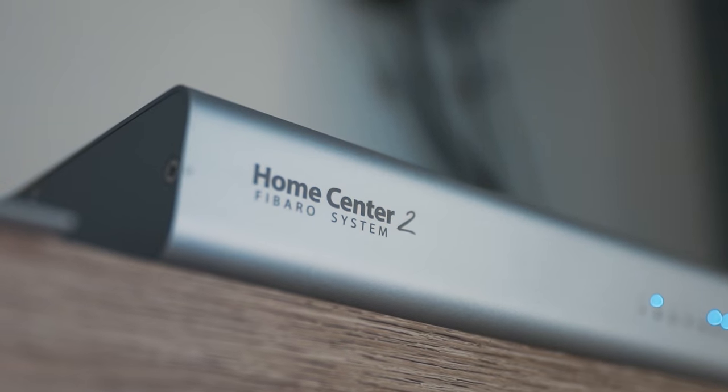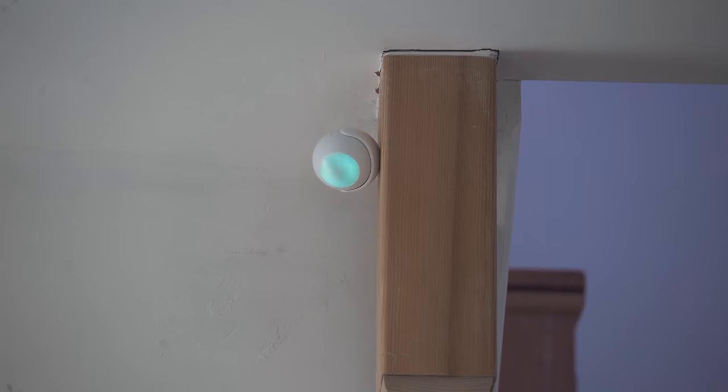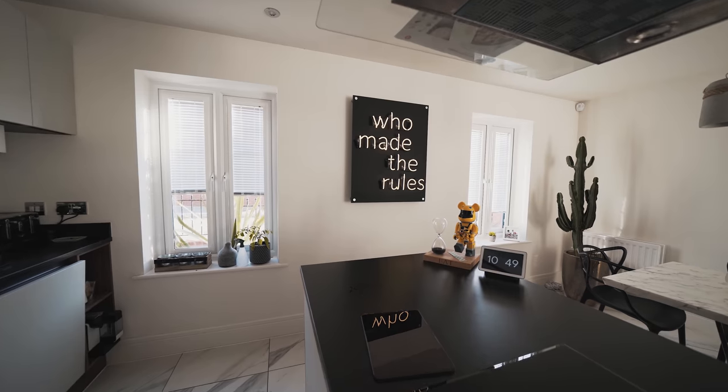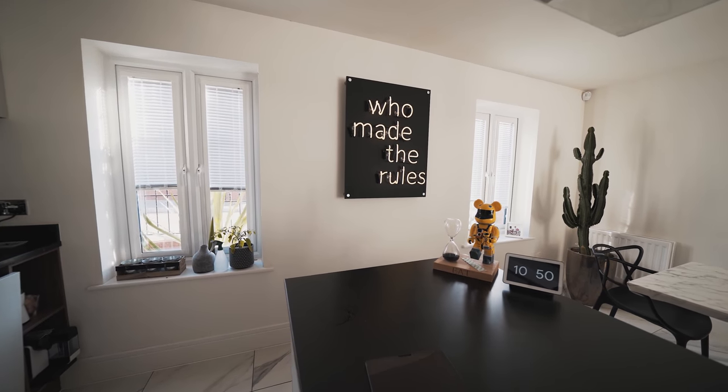In no particular order, this is Fibaro smart home tech. This stuff is absolutely amazing. It's blown my mind and we have a dedicated video coming on this very, very shortly.